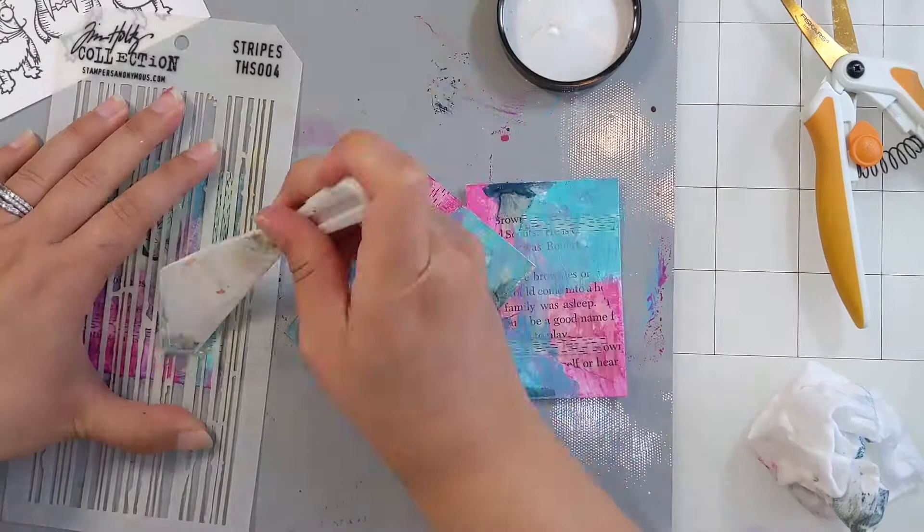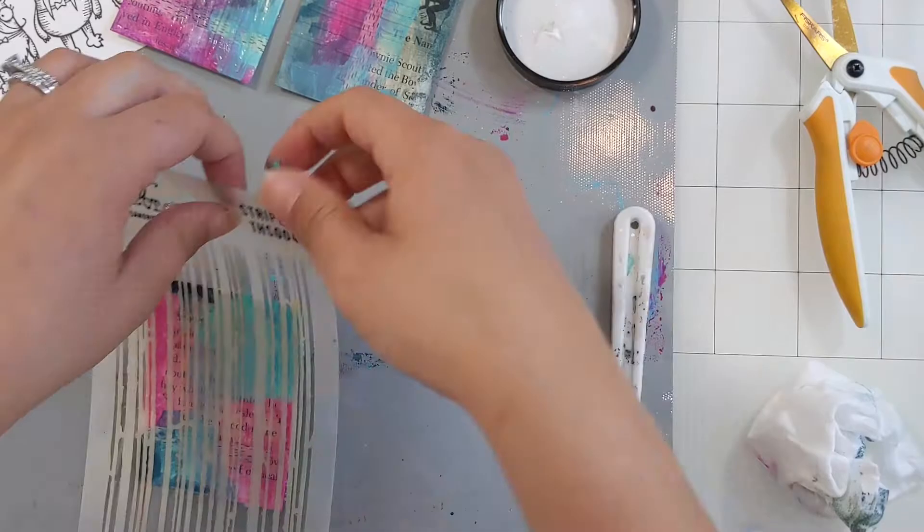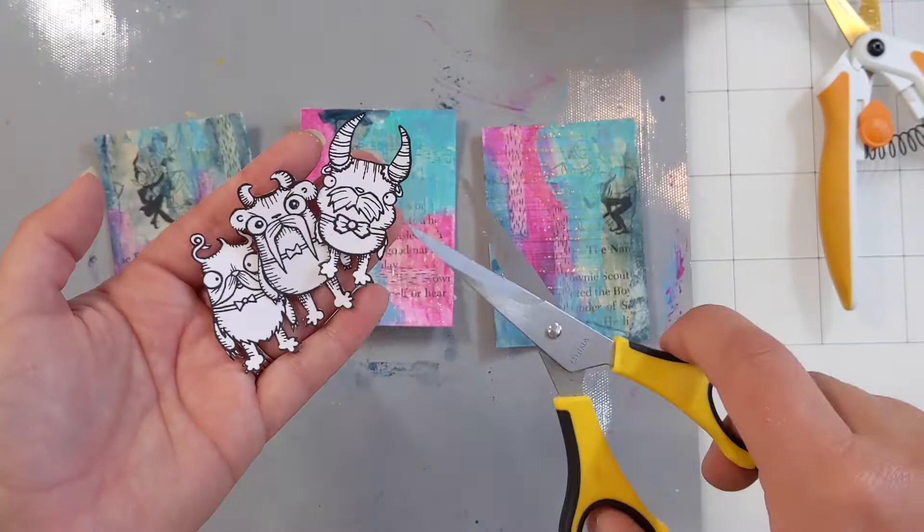Now I am going over it with a stencil called Stripes from Tim Holtz, and I'm using Distress Crackle Paste. My crackle paste is pretty old, so it doesn't get quite the crackle effect that a newer jar would have gotten me. But it still has great texture and a great look — you can see it's still very thick, and there is some slight crackle when you look at it up close.